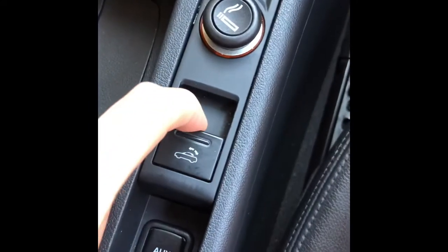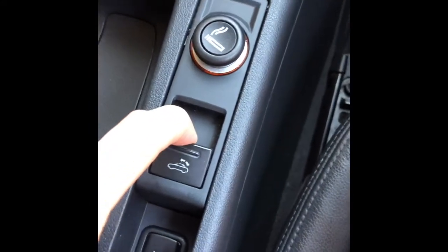To put the cover down, first pull this down, pull, switch it to the left, let go, and then come to this and press up, all the way up.